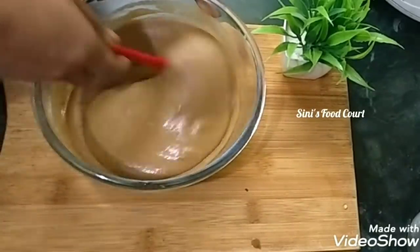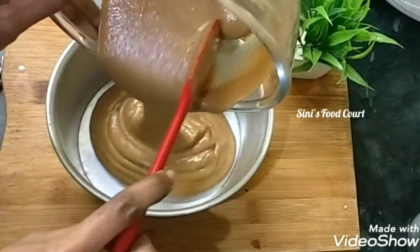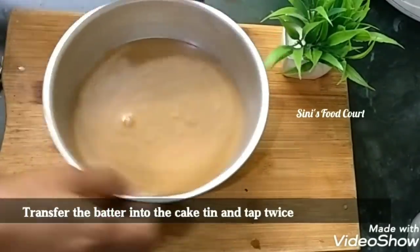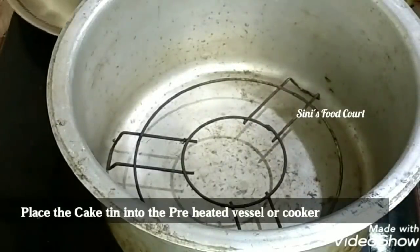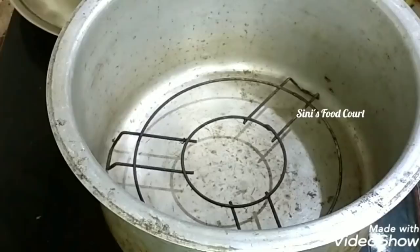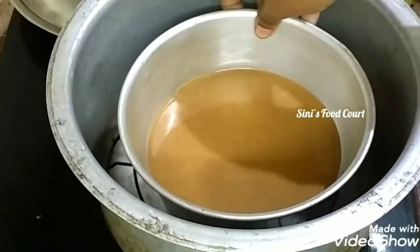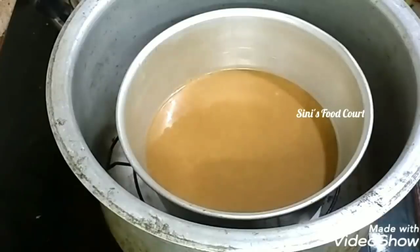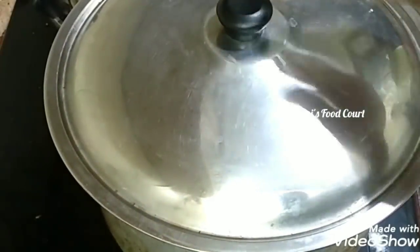Now we are going to pour the batter into the cake tin. Add 5 minutes to heat it on a hot flame on a stand. Then switch to a low flame and continue cooking.